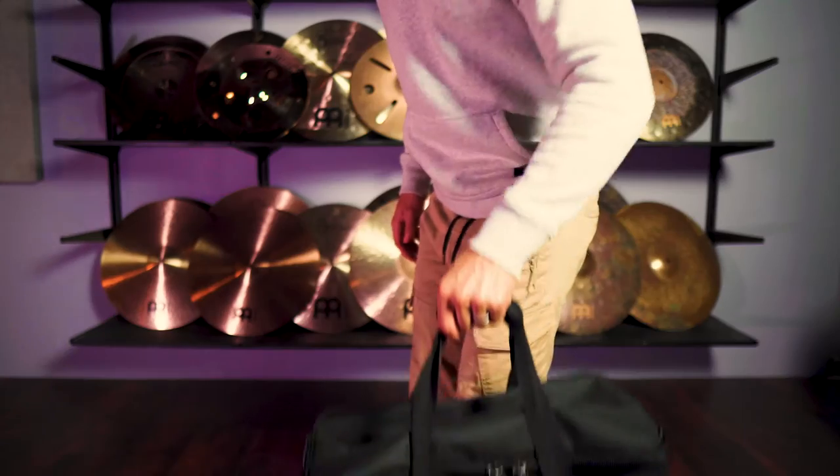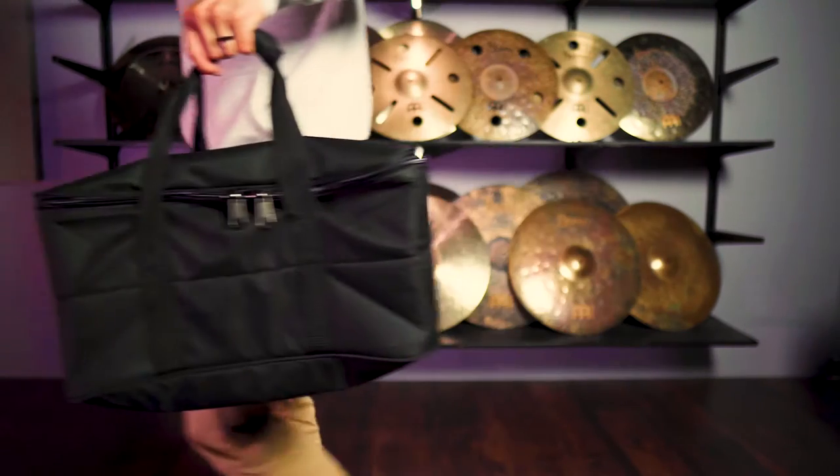Hey there, my name is Gabe. I am a Meinl Cymbals artist and today I'm going to be taking you through this Meinl Standard Bongo Gig Bag.